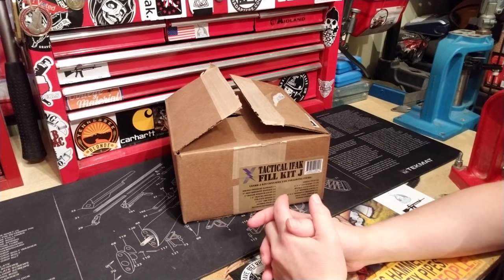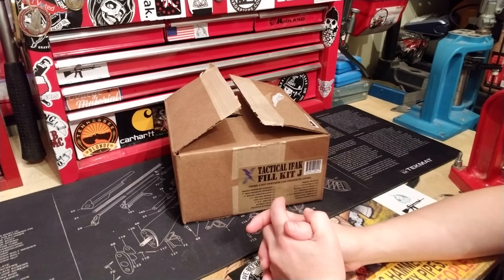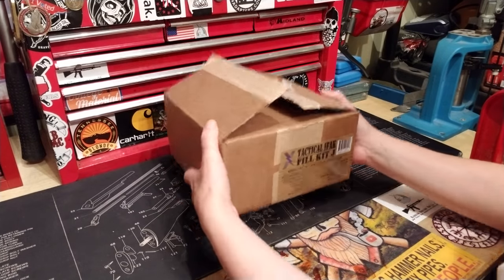This is the Tactical IFAK Feel Kit J. If you're interested in this kit, the link will be in the drop-down below. I picked this one up because I needed a kit for my Minuteman setup for my other vehicle. It's meant to show you a lightweight kit option.